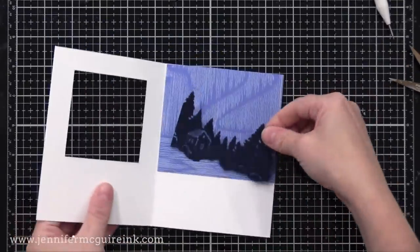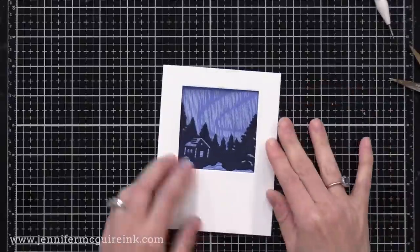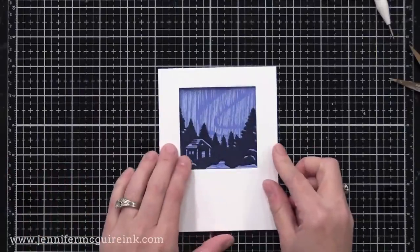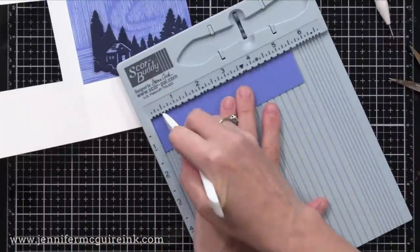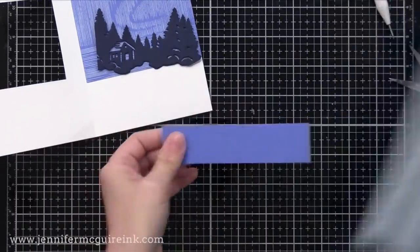Now it's time to add the pop-up feature. I'm going to take this and glue it onto a piece of blue card stock. This time I'm going to do the fold line on the side — that half inch flap — and put adhesive on the back, gluing my die cut right up to the edge of this crease but not on the flap itself.